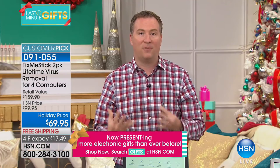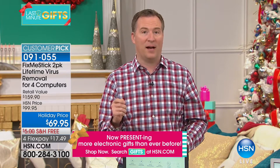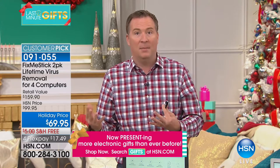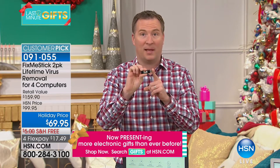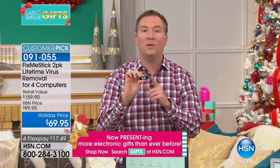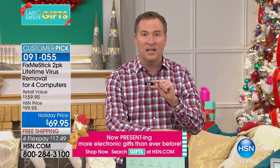Think of your antivirus like brushing your teeth — you do it a couple of times a day and it does a pretty good job, but then you go to the dentist for a deep clean. Fix Me Stick is like a lifetime of trips to the dentist, a lifetime of trips to the mechanic. Only HSN customers get it for a lifetime — no upgrade fees.